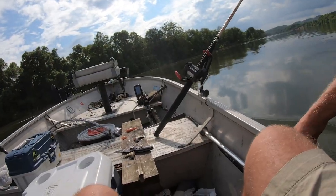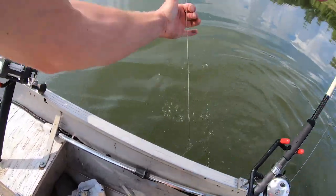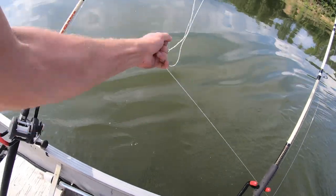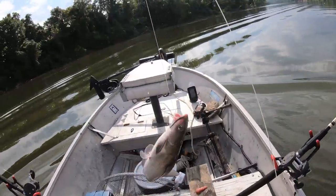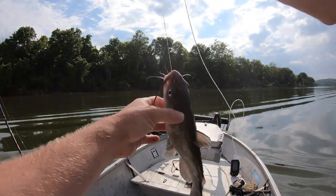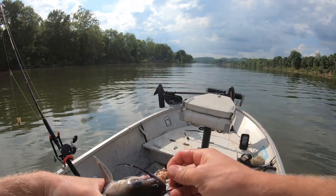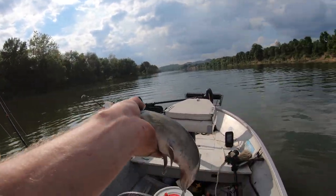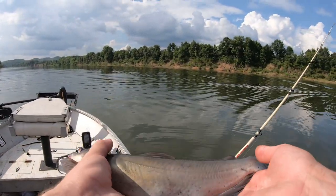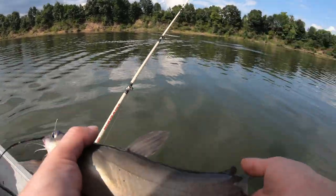Here's the first one — it's got a fish on it. I'm going to feel our channel cat. He's hooked bad — I got a throat hook. I actually unhooked him really good. I was going to keep him, but I got him unhooked really good — he's tiny. We're going to let him go.